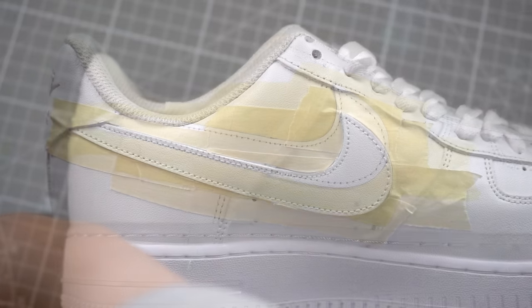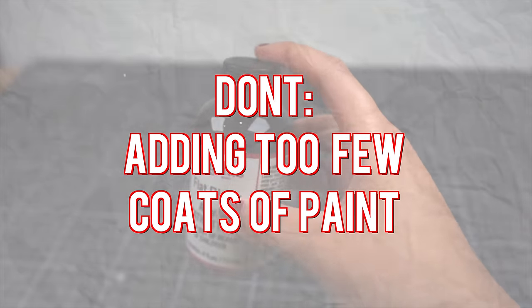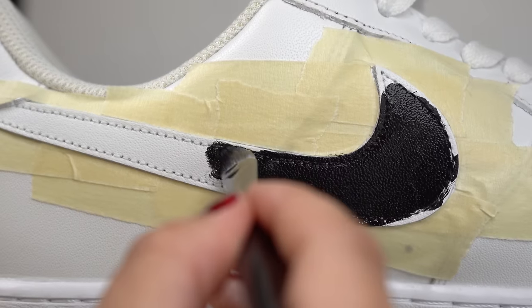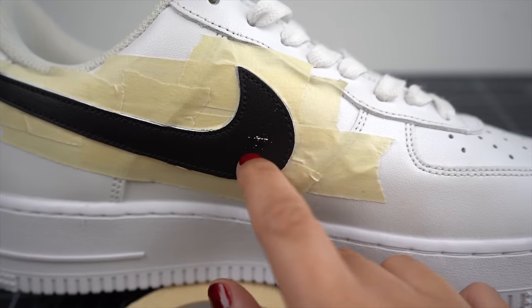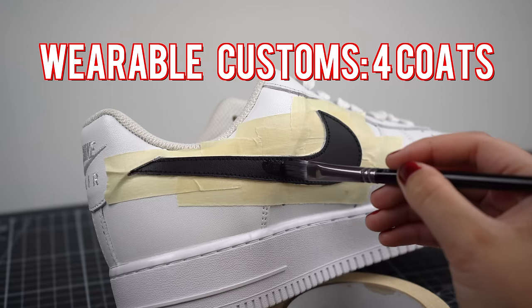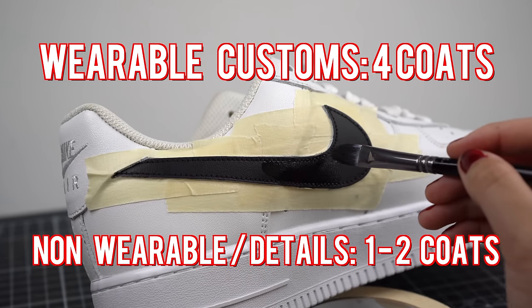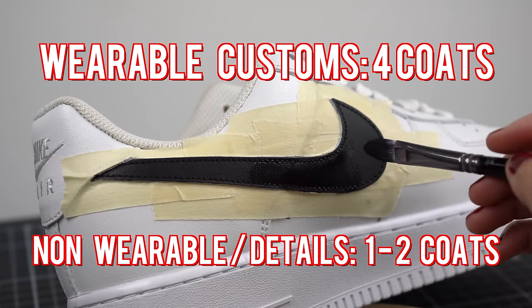This leads us to one of our biggest don'ts, especially with super opaque colors like black, which is adding too few coats of your color. A lot of the time when customizing, it might be tempting to only add one coat of paint. This will create a weak and brittle surface that can easily be scratched off. For wearable customs, it's important to add at least four coats. For small details, line work, and something that won't be worn such as a canvas painting, one to two coats or saturation until your desired outcome is fine.